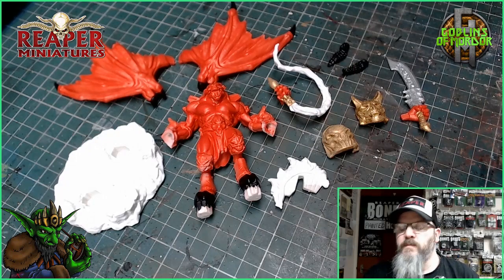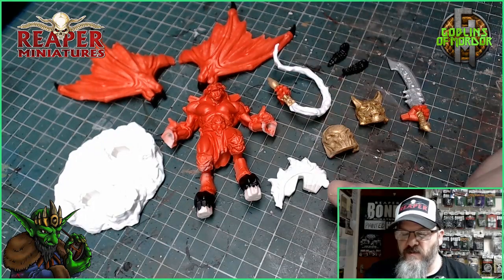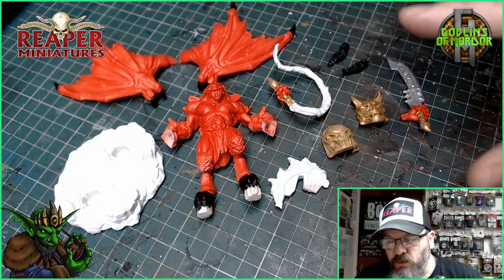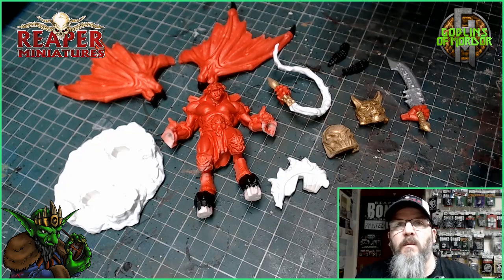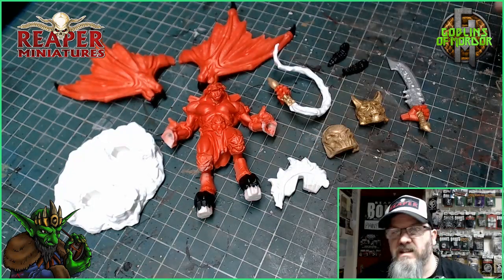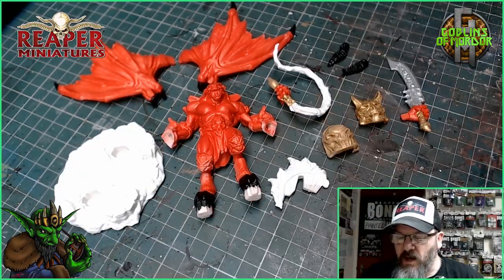Okay, so we've got all our primer coats on. We've got some nice silver reds, and I've given two coats of bright white — this is Dragon White by MSP — to all the flames and the base. Now what I'm going to do is give all the red areas a black ink wash, and all the white areas will be given an orange and yellow ink wash to look like flames.